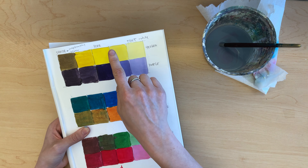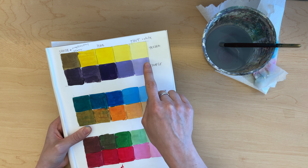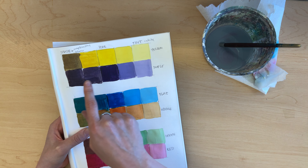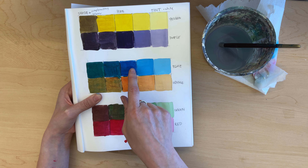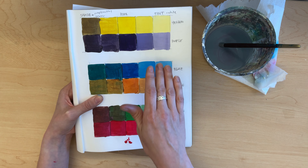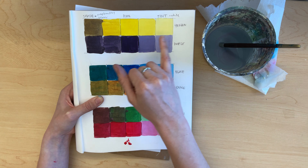On the hue, tint, and shade worksheet you can see there's a nice range of color from the hues that have had white mixed into them making a tint, and then the shades where you've mixed the complementary colors into each of those hues.